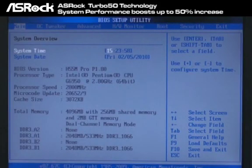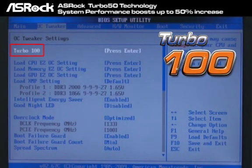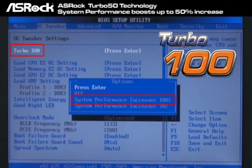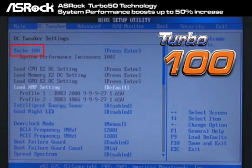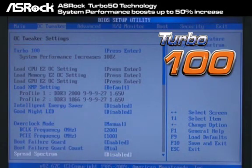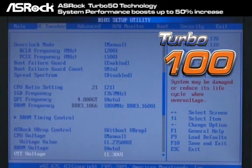If you think that the 50% performance increase cannot satisfy you — ho ho ho — here's one more exciting thing. As you can see right now, we have changed our CPU from Core i3-530 to Pentium G6950, because in OC Tweaker Manual, the Turbo 100 is coming! You can see that the system performance can increase 100% by just one simple click in the BIOS. After we press this, you can find that the B-Clock frequency jumped from 133 to 200, and also the other settings like memory, like GPU, and all related voltage settings were set automatically by the Turbo 100.